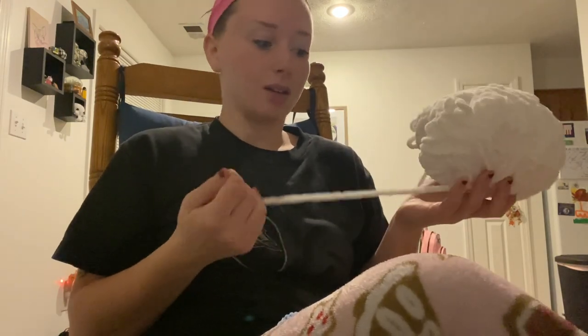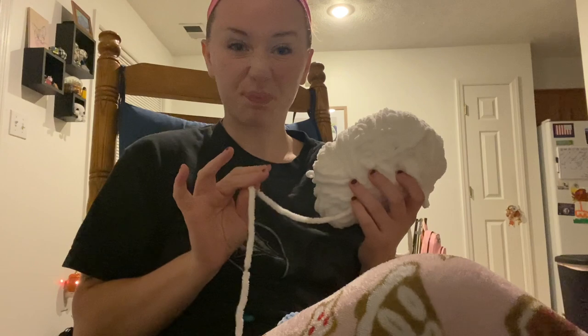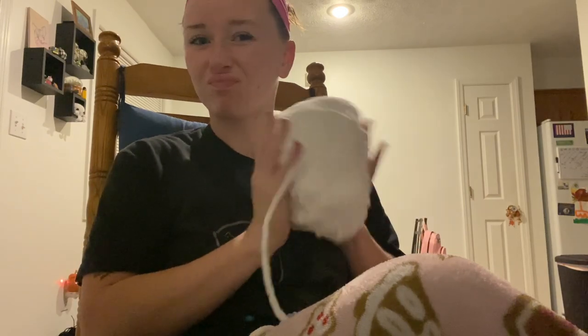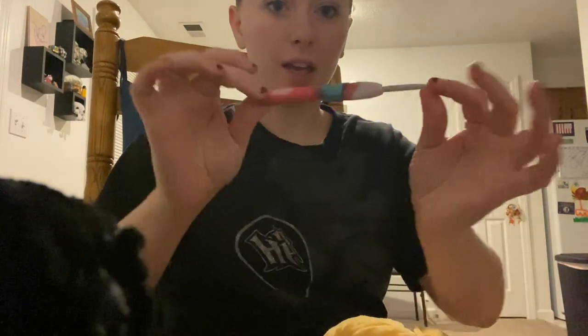We're going to use this for the wings — it's the old Bernat Baby Blanket yarn and it's like crusty and we need to use it up so we can get the soft stuff. I refuse to throw anything away or waste it, so I need to use this. I'm going to use a five millimeter hook — a beautiful hook from Hobby Lobby. I love this thing. This rubber is like so soft. Highly recommend this.